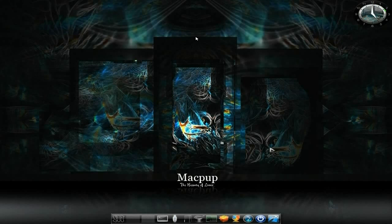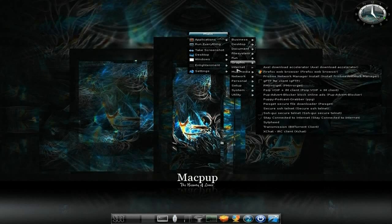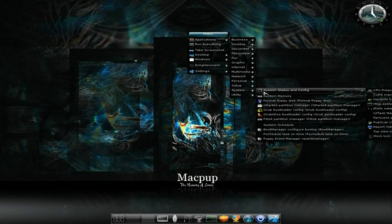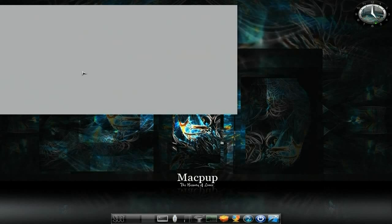So where do we start? Well, we start by doing this — we left-click the desktop, and then we go to Applications, and we go down to System, and we go down to GParted. Now we click on GParted, and it wants to have a little scan, so we say Yes.